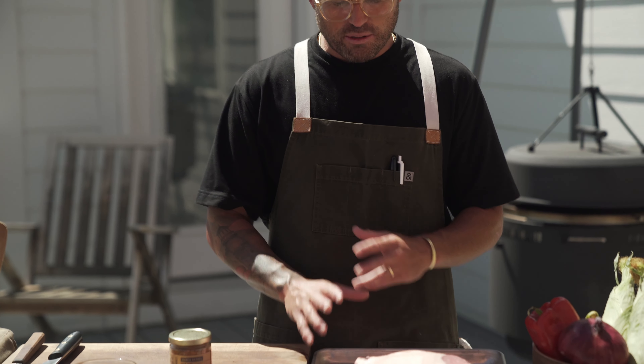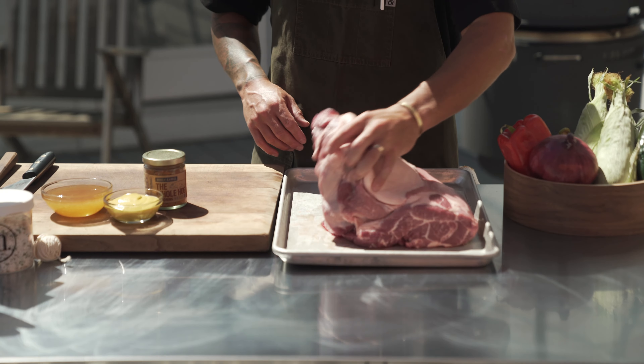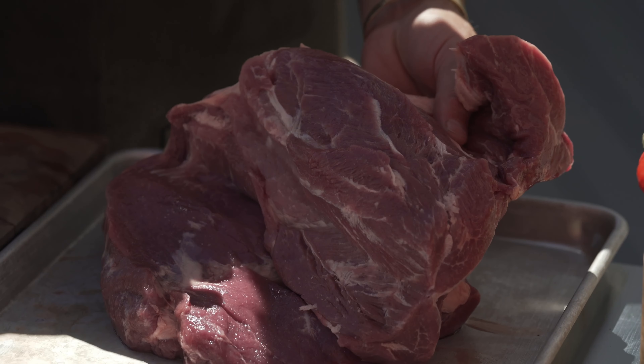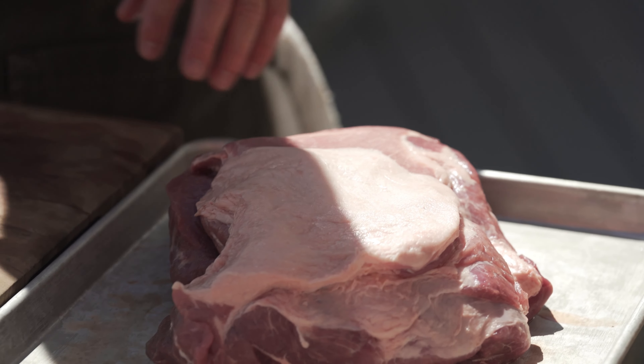We have a beautiful trimmed pork shoulder here. I love using a boneless pork shoulder — as you can see, we've removed the bone. It's a little bit quicker, so you can do it in about four to six hours instead of six to eight hours.